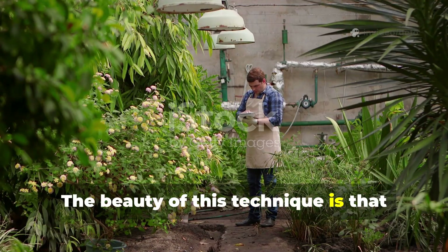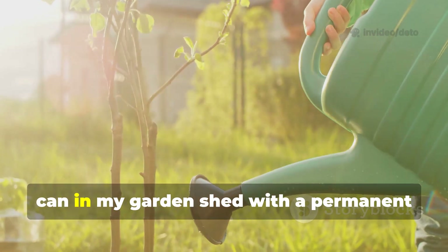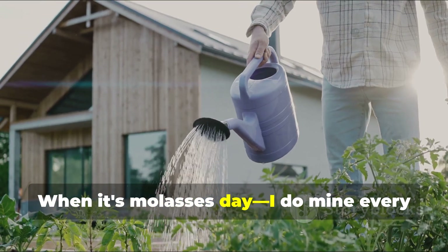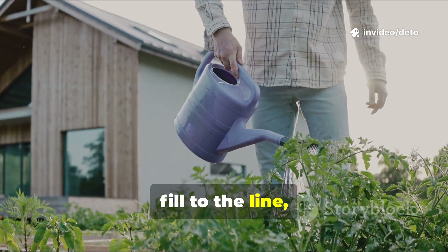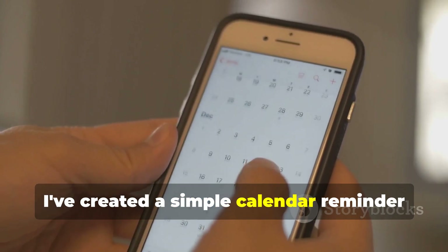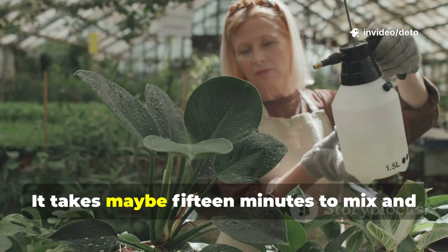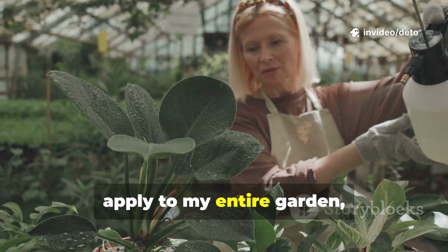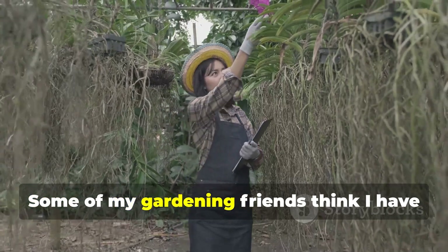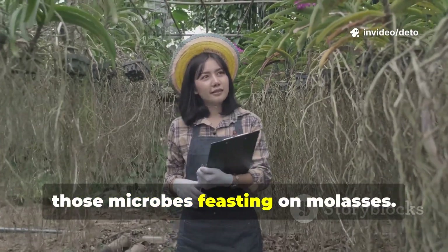The beauty of this technique is that once you see results, it's incredibly easy to maintain. I keep a dedicated one-gallon watering can in my garden shed with a permanent marker line showing where one gallon sits. When it's molasses day — I do mine every other Saturday during the growing season — I fill to the line, add my tablespoon of molasses, shake it up, and make my rounds. I've created a simple calendar reminder on my phone that pings me every two weeks from April through September. It takes maybe 15 minutes to mix and apply to my entire garden, and the return on that minimal time investment is absolutely incredible. Some of my gardening friends think I have magical green thumbs, but honestly, the magic is happening underground with those microbes feasting on molasses.